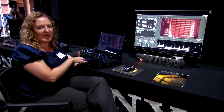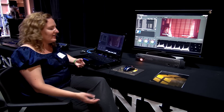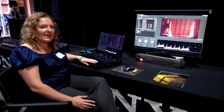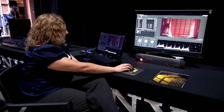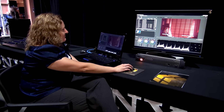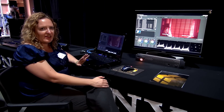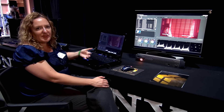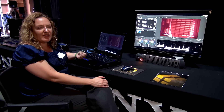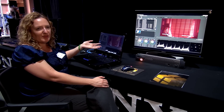We've got a product called Capture, which is for onset look setting and primary color correction. You can see I've just got a little laptop here today, but you can attach Tangent Wave panels if you want, or use the GUI to do your primary color correction. It's saving that just as metadata — it's not touching the original camera media. And when you're ready to output into some form of deliverable for either editorial or for review, it will apply the color correction as specified.